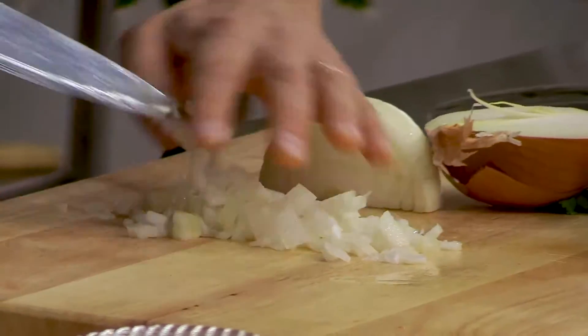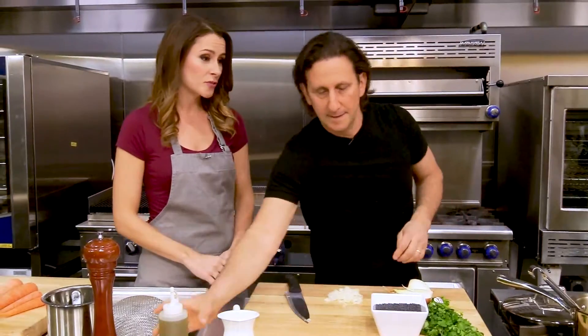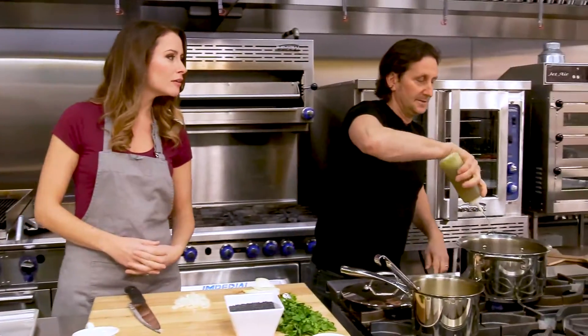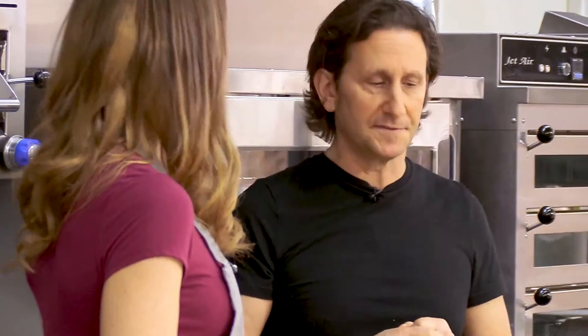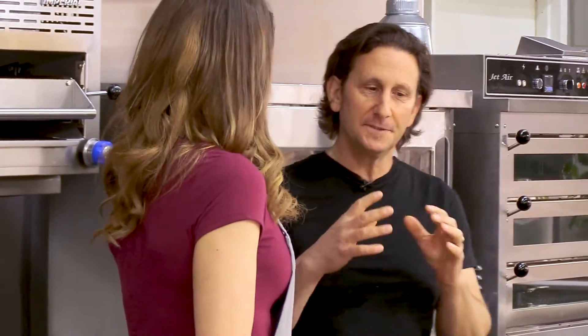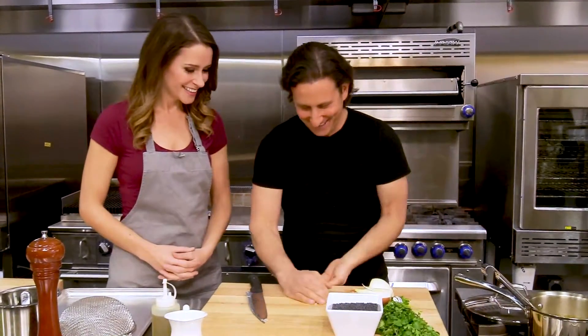Veg is a totally vegan restaurant — no animal products whatsoever, not even honey. Honey is a bit controversial. I do know a lot of vegans that will eat honey; I never cared for it, so it's never been an issue for me. I was on the show Chopped and they made me use honey, and we got letters — some from beekeepers saying the old-fashioned way to collect honey is actually a beautiful, symbiotic relationship between humans and bees. So I'd say it's a personal choice.